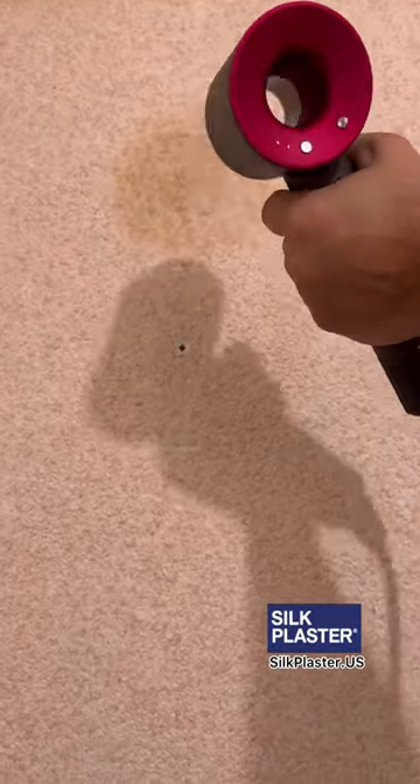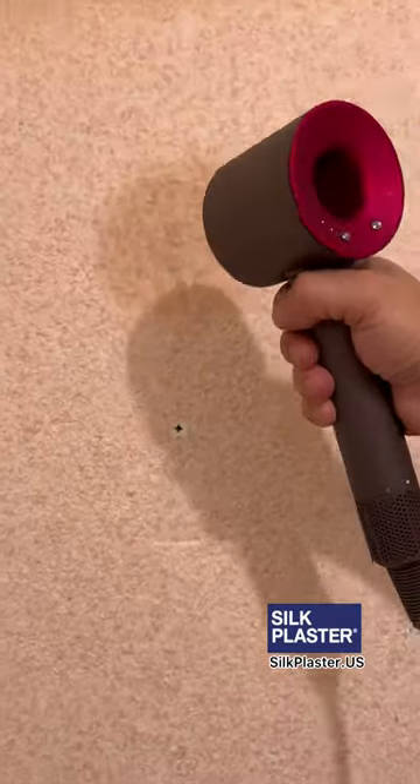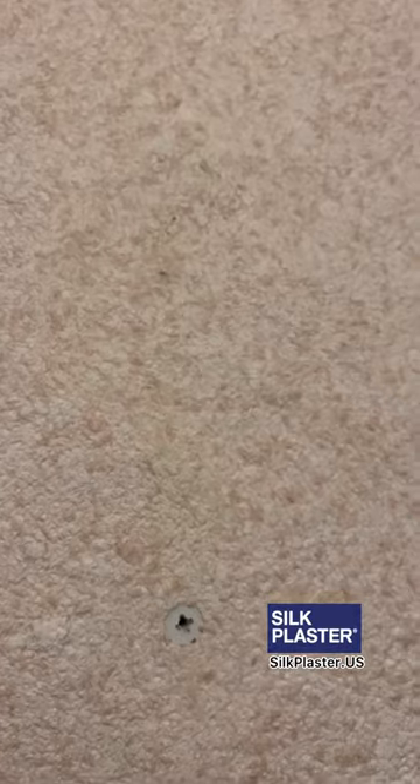For fast results, you can dry the surface with a dryer, or just let it stay — it will dry out naturally within 48 hours. Once your surface dries, you will have absolutely no visibility of the previous hole. There is no other wall covering material that you can so easily repair.